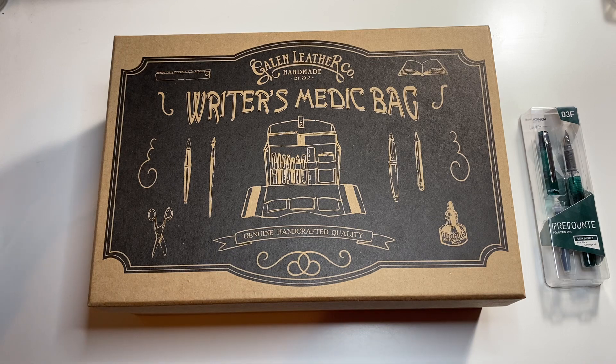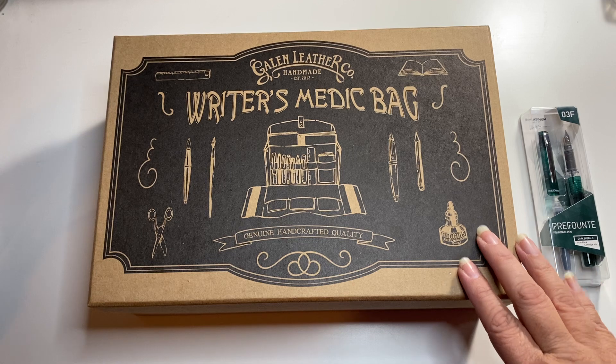I got the Forest — I think it was the Forest Green. Crazy Horse Forest Green. The reason I got that one is because they've been sold out of the other color, the brown color that I wanted.